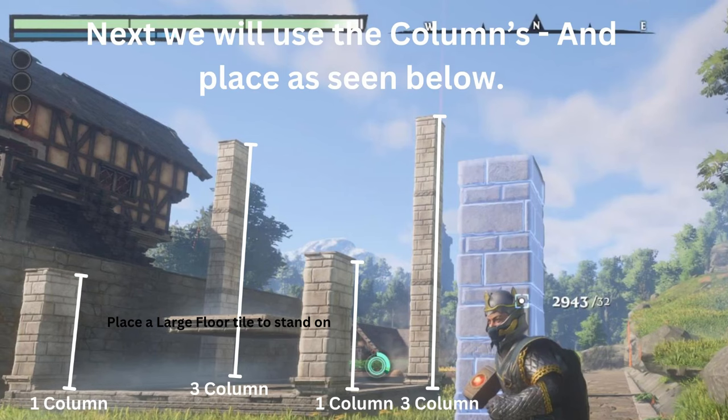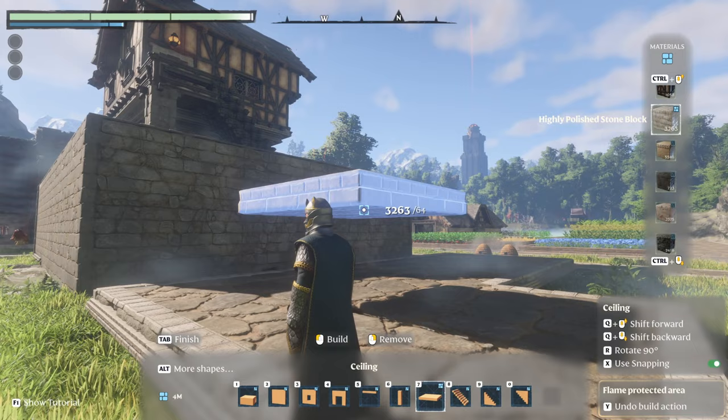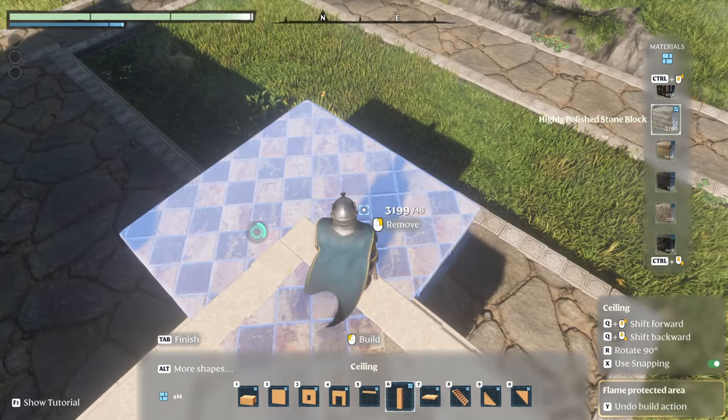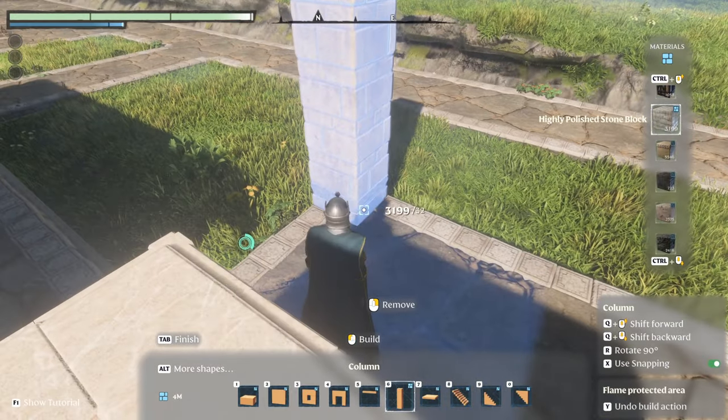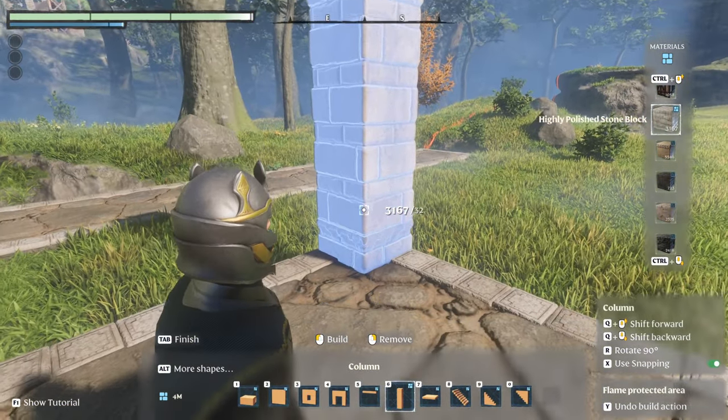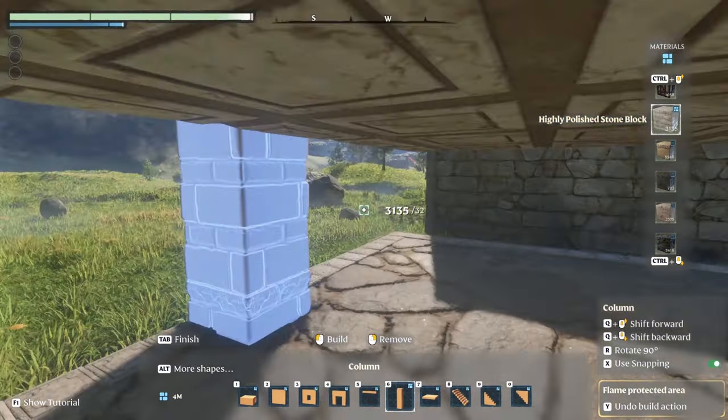We are next going to install the columns that are going to be used for our roof. Put down a pad just so you have something to stand on for the taller columns. Place them down — they're going to be right on the corners of the floor that we just laid.